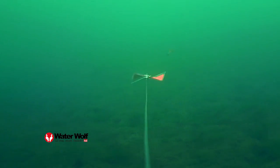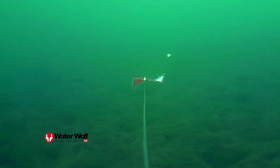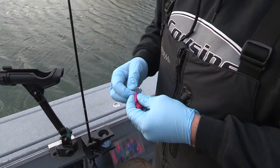We're going to be running prawns here today behind our fish flash. I like to rig mine up with fixed hooks — some guys will run slip, but I like to rig mine up with fixed.